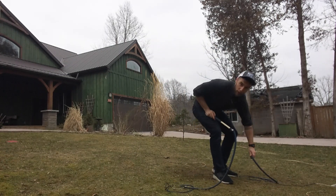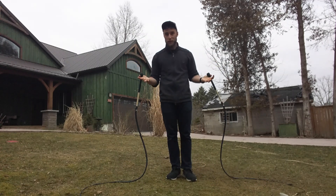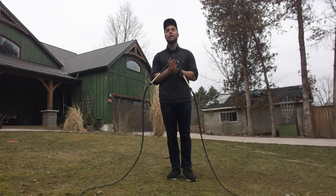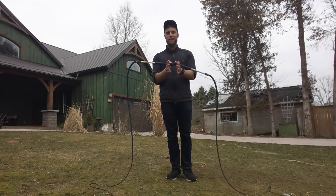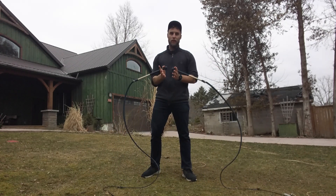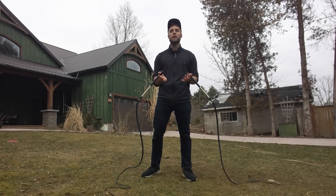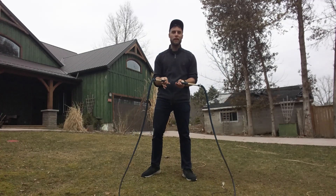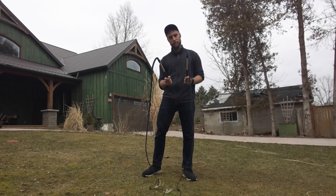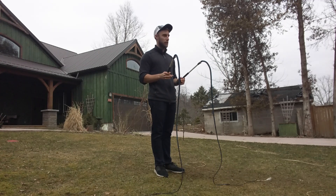Once you're comfortable with throws with one whip, the obvious next step is to do throws with two whips. There are tons of different ways of doing this. In the description I'm going to link to a video called 'The Answer' by Aaron Blanc — it has 42 different tricks that all involve two whips and throws, all done in a row with none of the cracks being missed or whips being dropped. It's really, really spectacular and I think not enough people are talking about it.